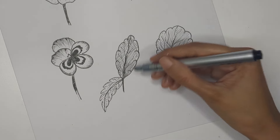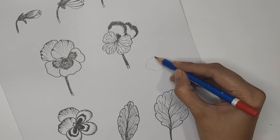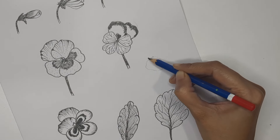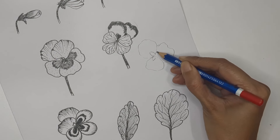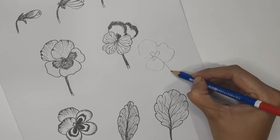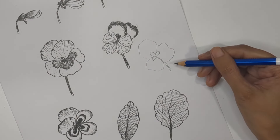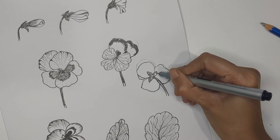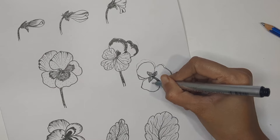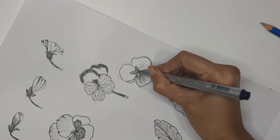Now let's learn one more perspective — the back side of the flower, so you're seeing the flower from behind. Keep three petals visible, then create the sepals and stems clearly. You can see the sepals and stems because we are viewing the flower from the back. This is another perspective you can use when creating a group of violet flowers.